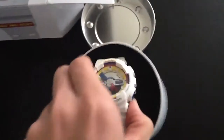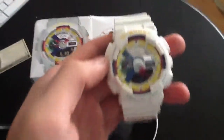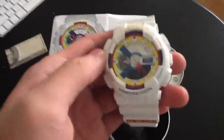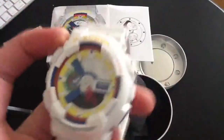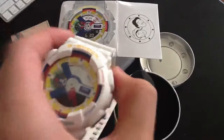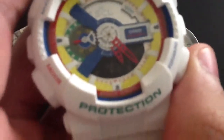So here's the watch — really nice watch. Most of these G-Shocks have a glossy finish to them, but this one has more of a matte finish. As you can see, there's a light and it really lights it up. And it is a 423.